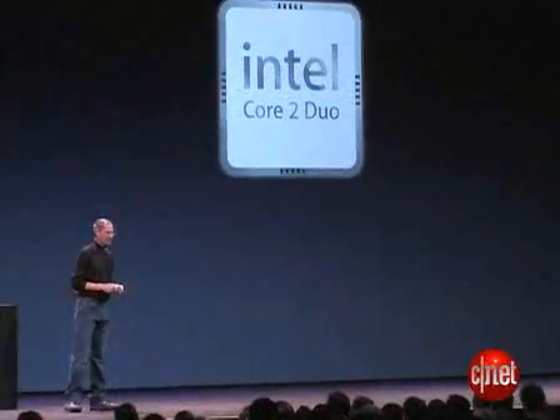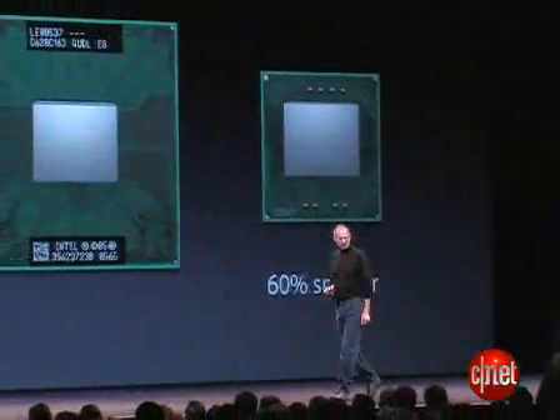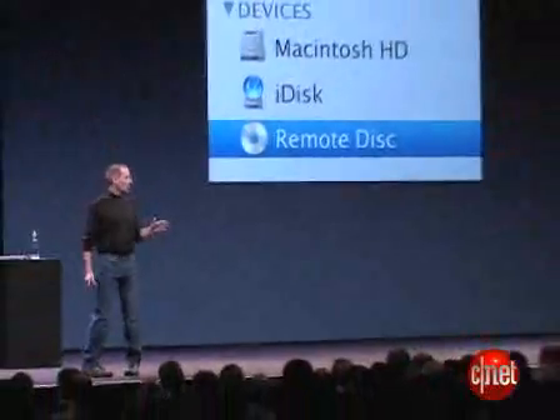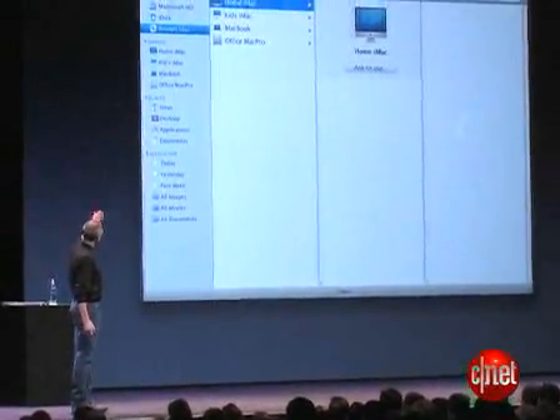There is a 1.6 gigahertz Intel Core 2 Duo processor that's actually smaller than previous Core 2 Duos, and you'll notice that there's no optical drive. To get around that problem, Steve actually debuted a new program that lets you borrow the optical drive of any computer on your network.